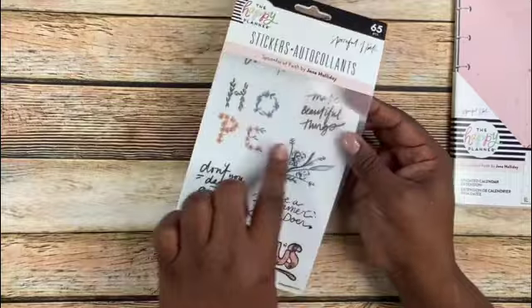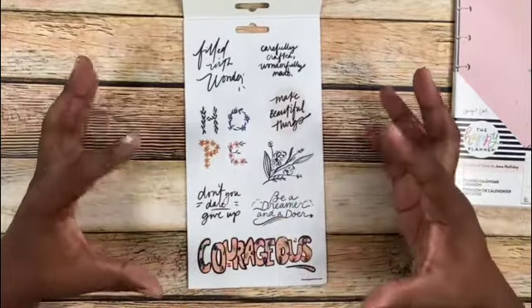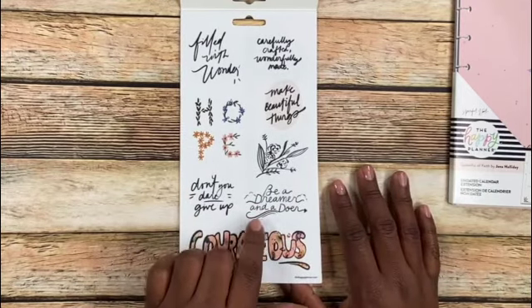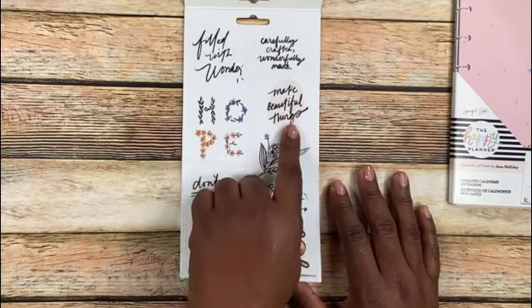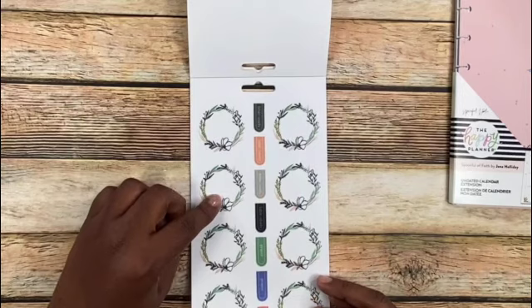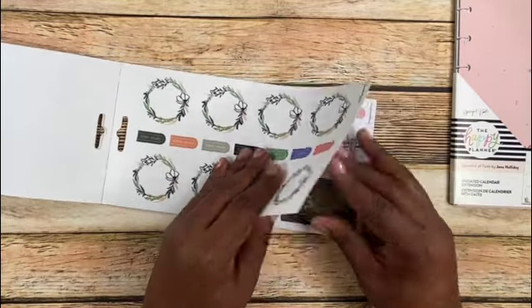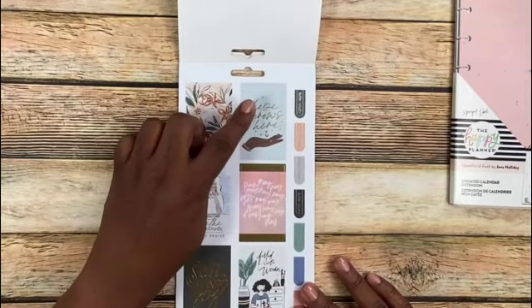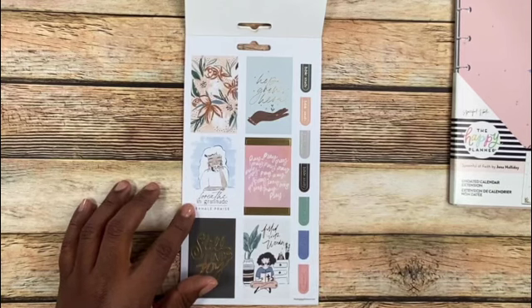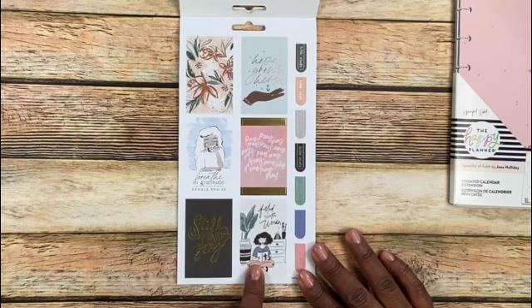It's so cool that they gave us a clear Mac cover — perfect for videos and photography. It's just a lot of different stickers that help us focus on our faith study and be creative in that. 'Be a dreamer and a doer, don't you dare give up, courageous, hope, make beautiful things, carefully craft, wonderfully made, fill with wonder.' Then you have some floral rings, Bible study stickers, and prayer stickers in the center row. 'Hope grows here.' Some plain floral block boxes. 'Breathe in gratitude, exhale praise.' I love that. 'Still find joy, filled with wonder.' She's reading her Bible or devotional. Love that.